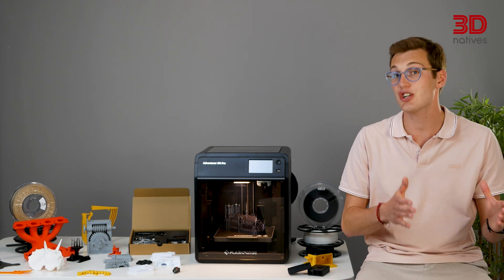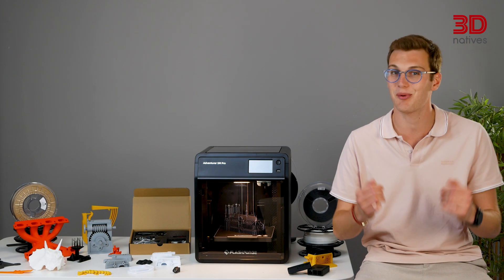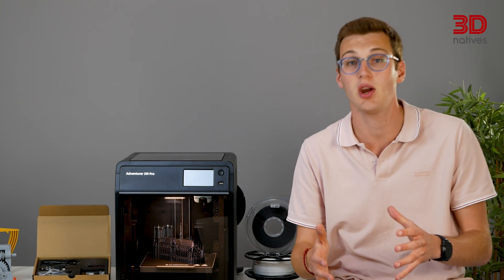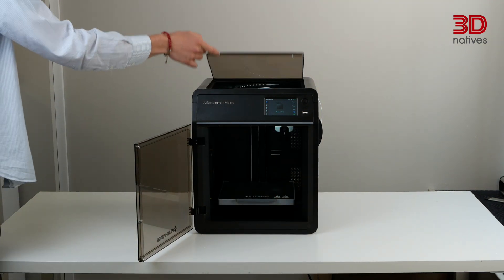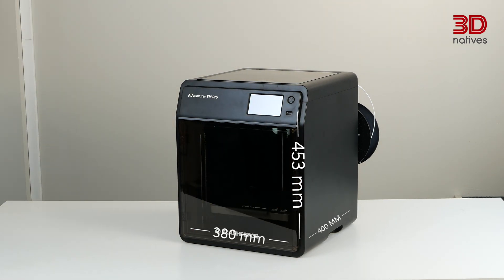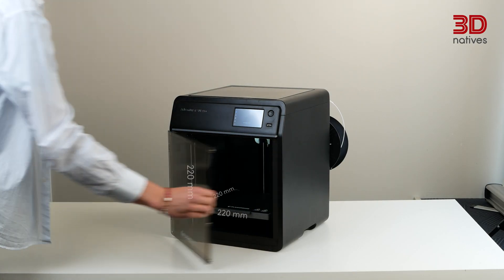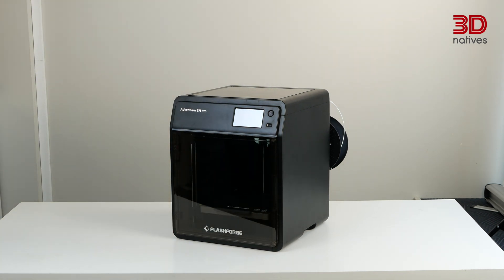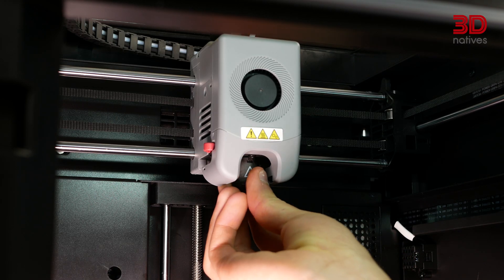To get more acquainted with the FlashForge Adventurer 5M Pro, let's take a look at its specs, starting with the hardware. FlashForge has constructed a solid machine using a welded steel chassis with plastic panels to enclose the build chamber. It features a transparent plastic front door and a top-hinged cover for easy access and visibility. Regarding the footprint, it measures 380 x 400 x 453 mm overall, but plan for a bit more space for the filament. The build volume of 220 mm cubed is sufficient for most prints, but relatively small compared to market standards in this price range. The Adventurer 5M Pro comes with two nozzle options inside the box: 0.4 mm and 0.6 mm.